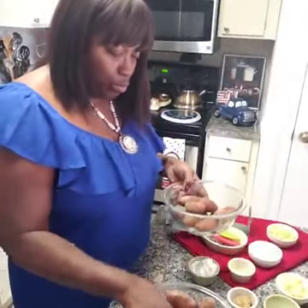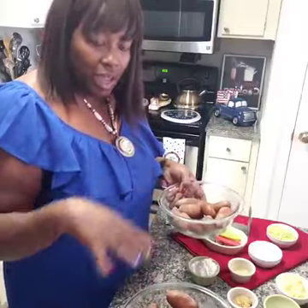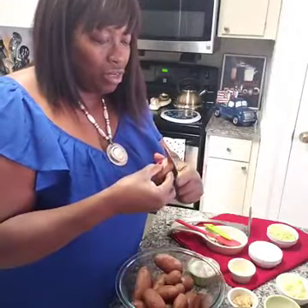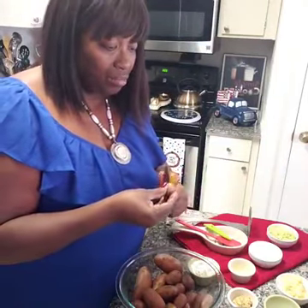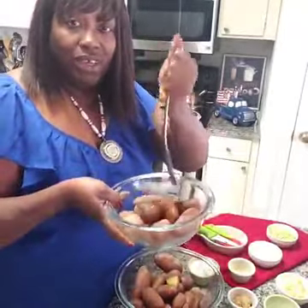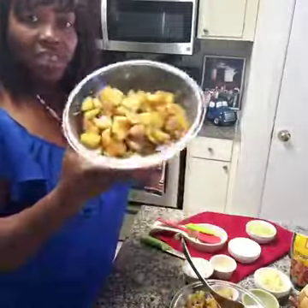We're gonna use less of the mash and more of the bite-size. Let me show you — we just cut them like this, so they're bite-size for the potato salad. On the other side I have my masher and we just mash those up. When I come back we'll go to the next step. Okay guys, I have the bite-size pieces and the mash done.